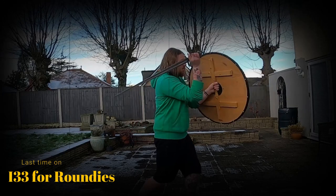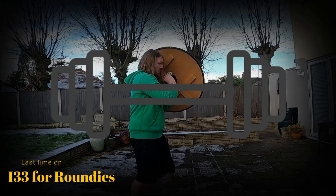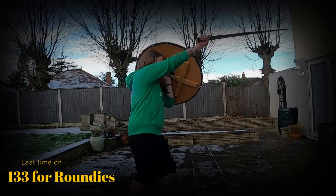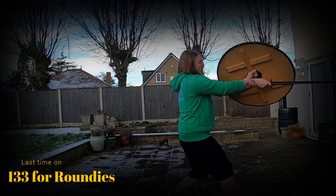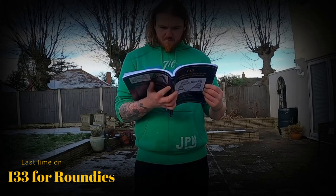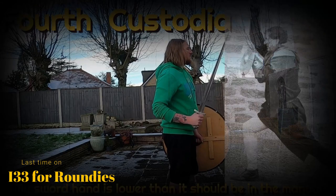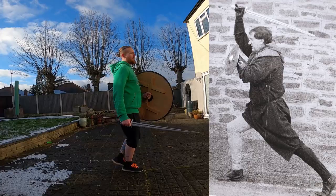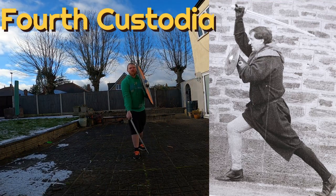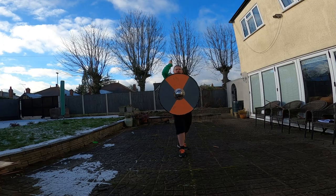The main thing I was concerned about in the first video was just the weight of that shield. With the added weight and size of a round shield you have to modify a lot of these I-33 techniques for them to work with you. So does that keep the core of the technique or are they totally different techniques with a round shield? I did this one in the previous video but I did it wrong, so this is the fourth custodia shown correctly — except with a round shield — so still not correctly, but you get my drift.